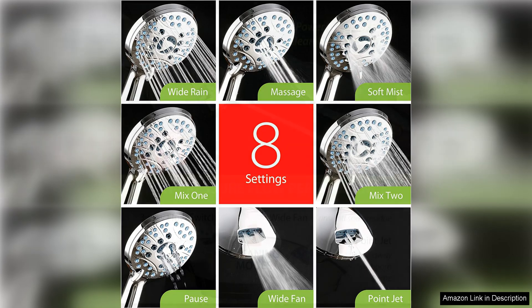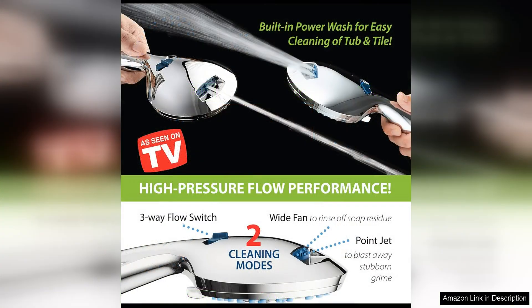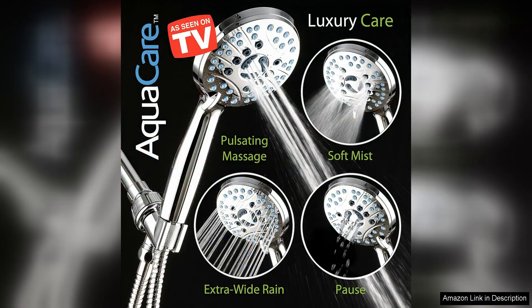Another great feature of the AquaCare Shower Head is its anti-clog nozzles. These nozzles prevent mineral build-up, ensuring a consistent water flow and extending the life of the shower head. This means less maintenance and more time enjoying your shower.